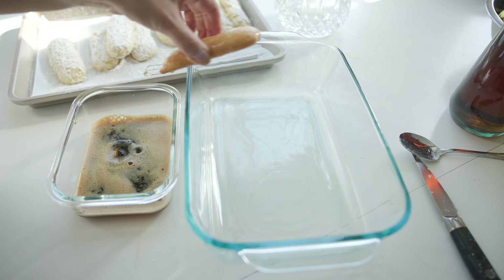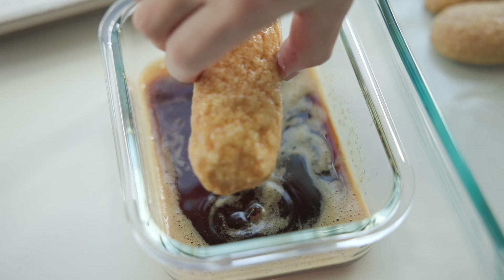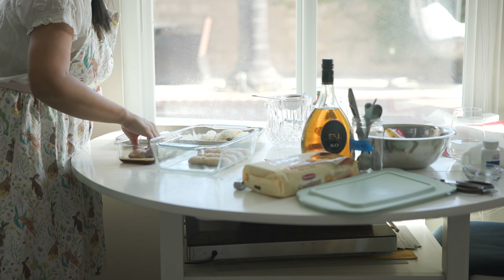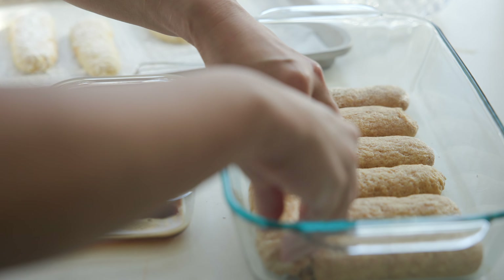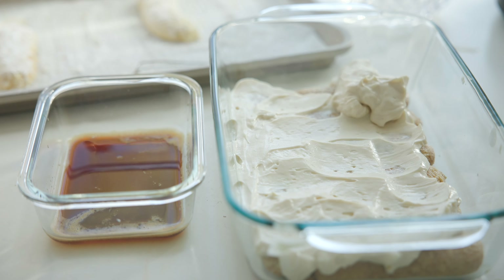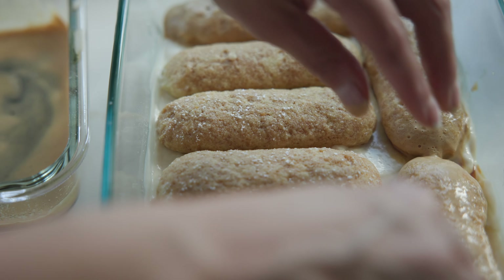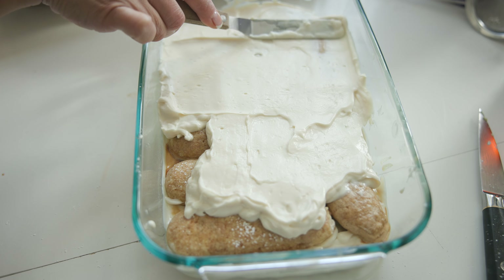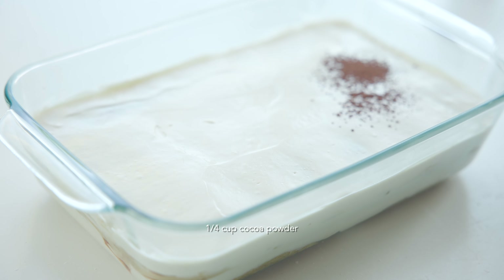The first layer of this dessert casserole is soaked ladyfingers. You're going to soak your ladyfingers in that espresso syrup — the longer you allow it to soak, the more espresso syrup it will absorb and the more espresso-y your tiramisu will be. My husband likes his very espresso-y; I kind of prefer it a little bit less so. I'm going to fill up the entire bottom layer with the cookies, cutting them if they don't fit. Next, I'm going to take that beautiful mascarpone cream out of the fridge — you can see how lovely and stiff it's become. I'm going to put half of it over that first layer, then create a second layer of soaked ladyfingers and use the rest of the cream on top. I'll use an offset spatula to smoothen out the top, then dust it with some cocoa powder.